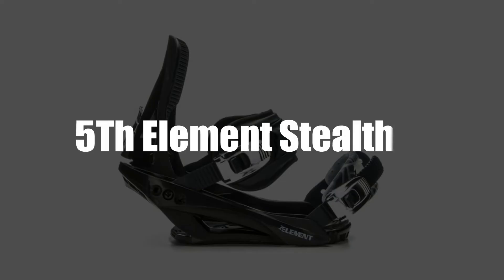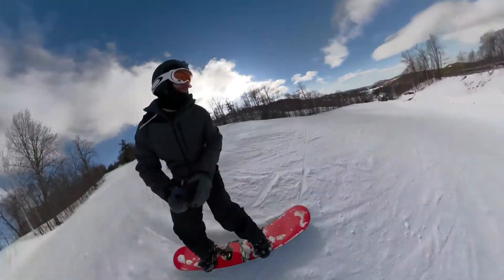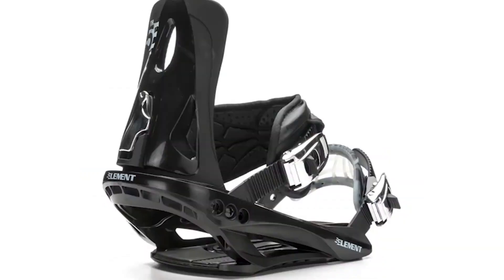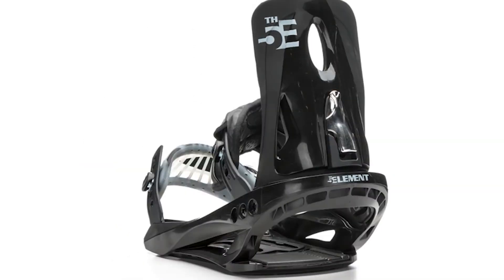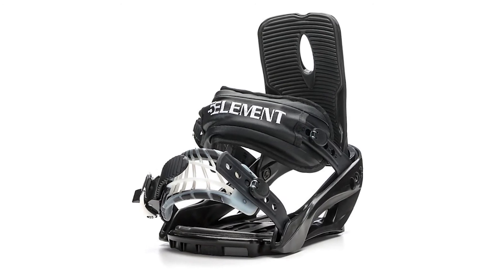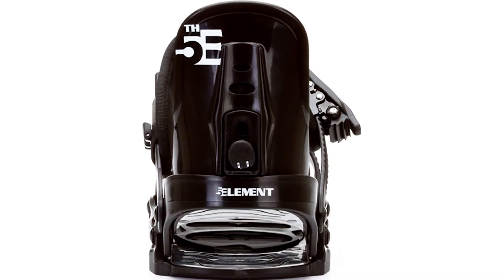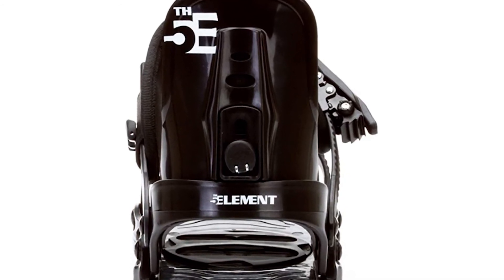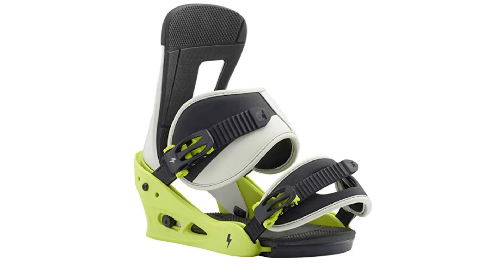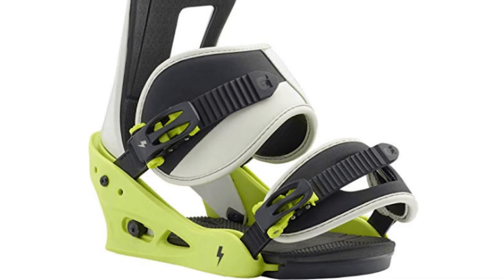Fifth Element Stealth 3. The Fifth Element Stealth 3 is a budget-friendly performance binding and can be used by riders of all levels. The bindings are made with a convertible toe strap that conforms easily to any boot shape, enabling full control over the board. The base plate is padded, a feature that minimizes vibrations and chatter, enabling an effortless and stable ride. The high back incorporates a forward lean adjuster that is easy to customize on the fly. The Stealth 3 bindings also feature a soft level of flex necessary for the rider's progress.